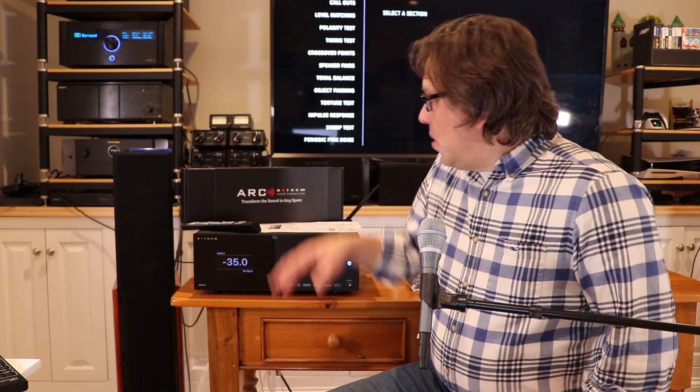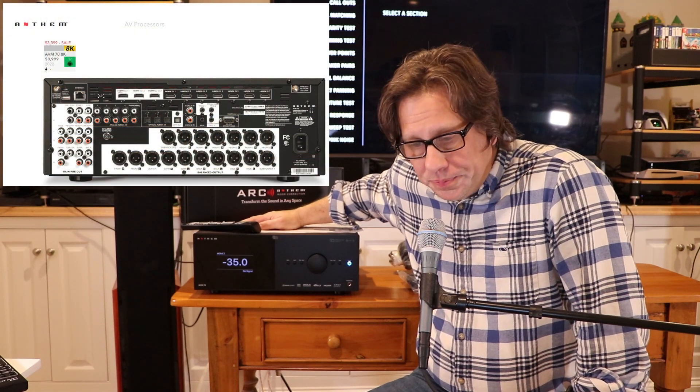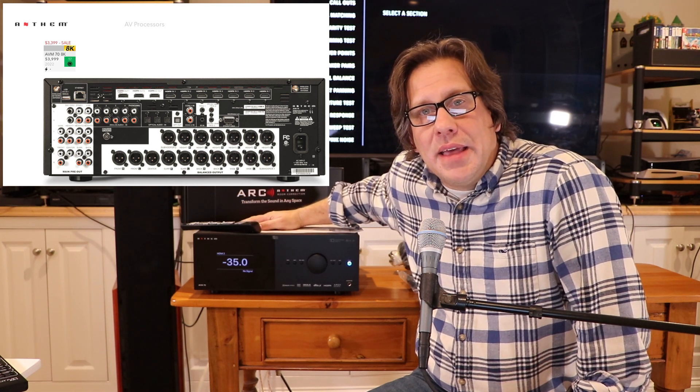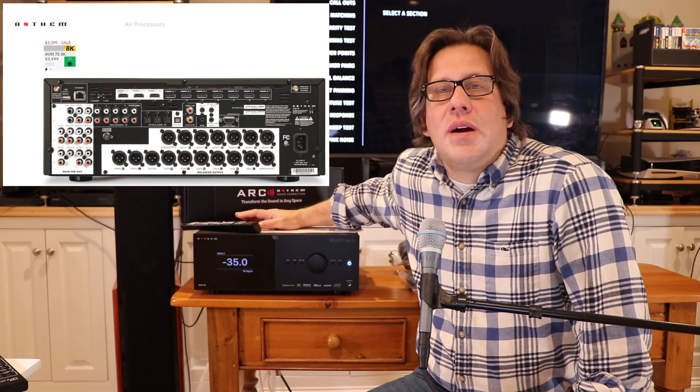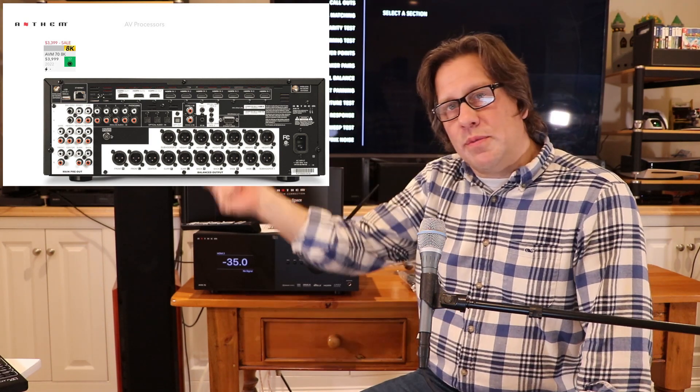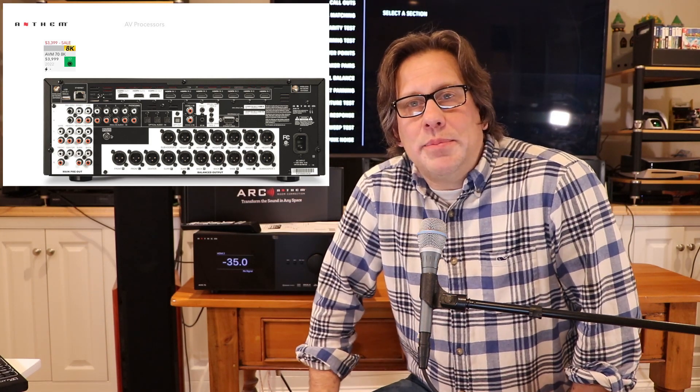In this review, we are not getting into Anthem ARC, but that comes standard with the AVM-70 as it does with all Anthem receivers and processors. Looking at the back — one difference you get with the Anthem versus the Emotiva is both balanced and unbalanced connections, whereas the Emotiva only has balanced connections. That's manageable with a cable that goes from balanced to unbalanced to connect to an unbalanced amplifier.